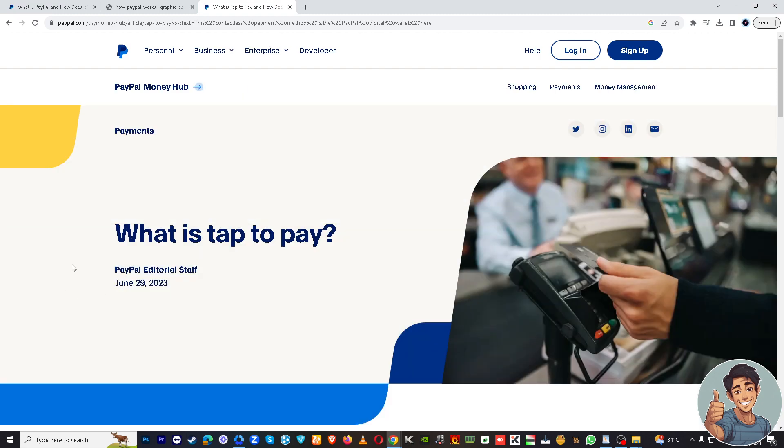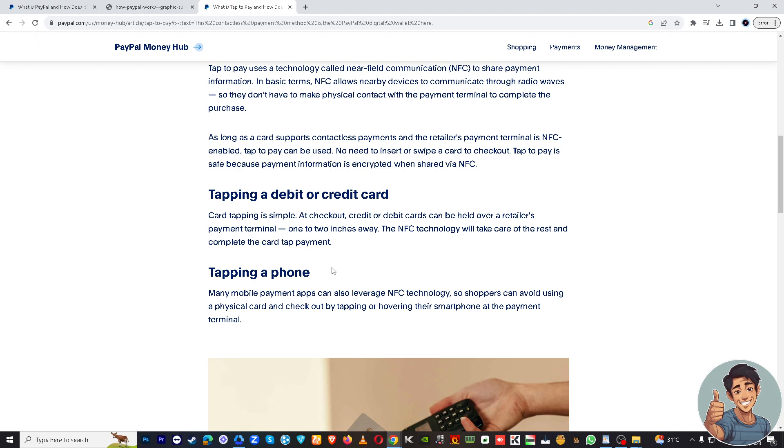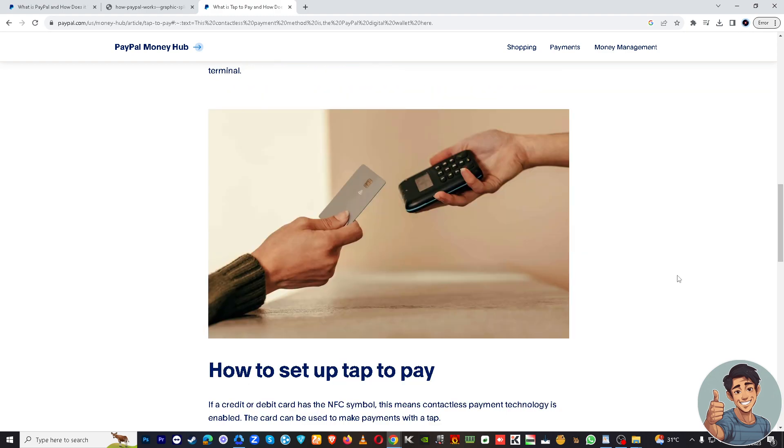If you're lost during the navigation process, there's a helpful guide on paypal.com — a hub article titled 'What is Tap to Pay.' Read and understand what's inside that article. Thank you for watching, and I'll see you in the next one.